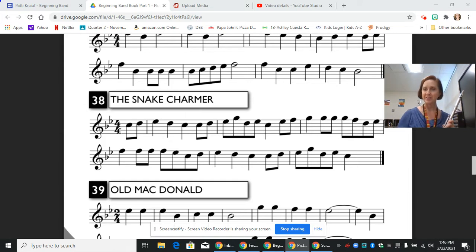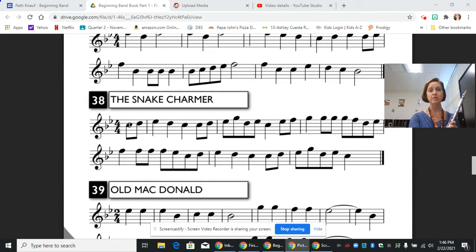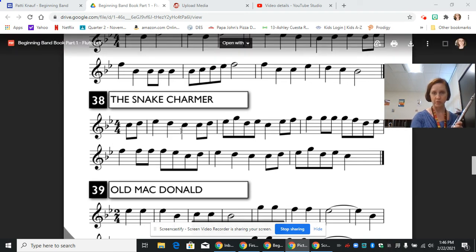Let's break down the note values. We have a whole note that gets four beats, and half of a whole is a half — half of four is two — so half notes would get two beats. Half of a half is a quarter, half of two is one, so quarter notes get one beat. Half of a quarter is an eighth and half of one is a half, so eighth notes individually get half of a beat. Sometimes they come in pairs and sometimes in groups of four, but the first one in a pair is the downbeat and the second is the upbeat.